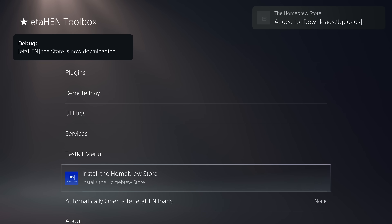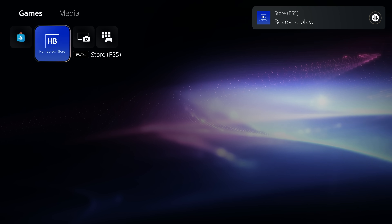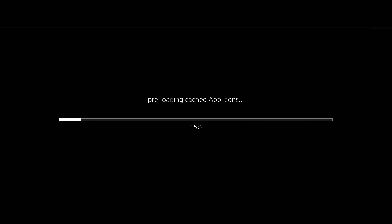Head down to the 'Install the Homebrew Store' option and press X. As long as you have a network connection it will download the homebrew store. Give it a few seconds to download and install — once it says 'ready to play' that's our first homebrew application installed on the PS5. Run the homebrew store, which allows you to download other homebrew applications.